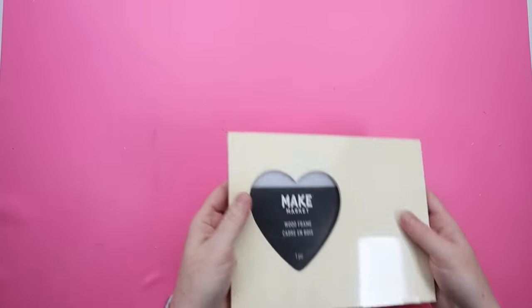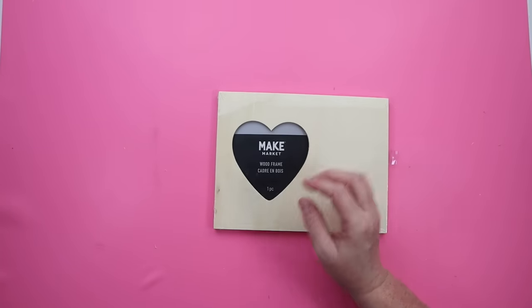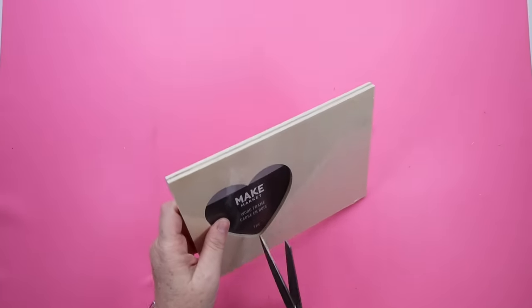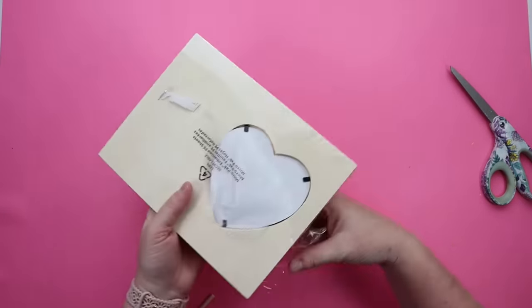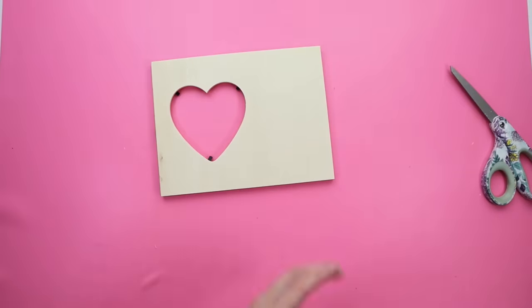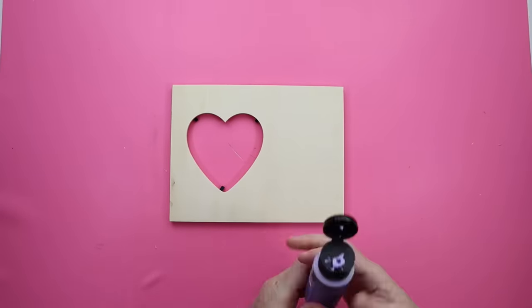For this frame hack DIY, I'll be starting with one of these wooden heart frames. I did pick mine up from Michaels for $1. They do sell this same wooden frame at Dollar Tree for $1.25. The Dollar Tree one is a little bit thinner than this one, so I just grabbed this one because I thought it would be better for this project.